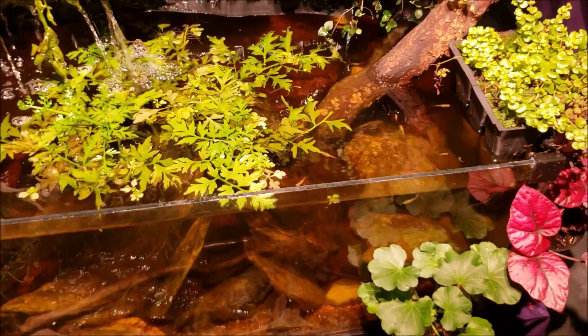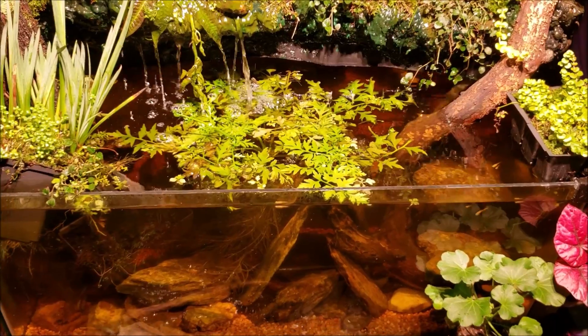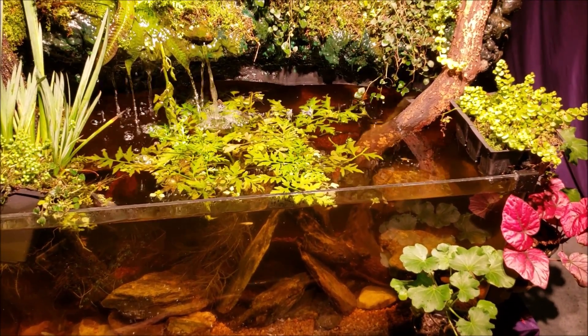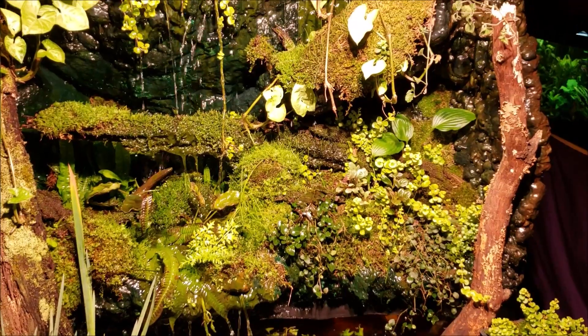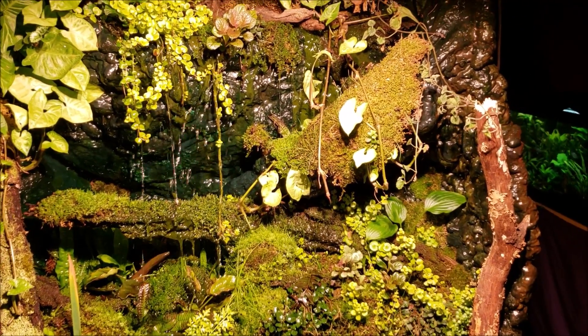So there you go — that was my little adventure for the day, a little addition to the tank. I've been tinkering around with other stuff today. Hopefully we'll be able to get back in here and do a little bit more work on my waterfall tank. Make sure you subscribe so you won't miss any of it. Thanks for watching this one, hope you enjoyed it, and I will see you real soon on the next one.